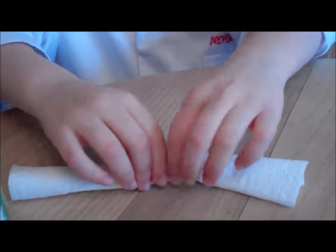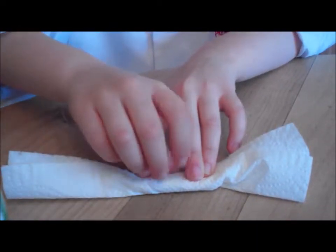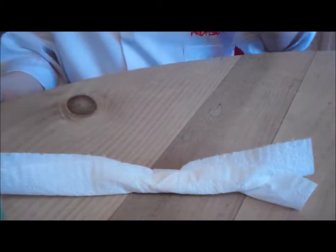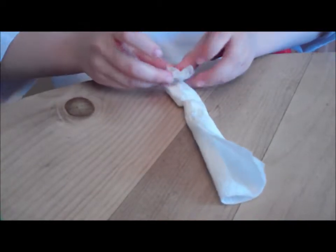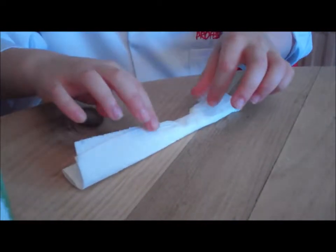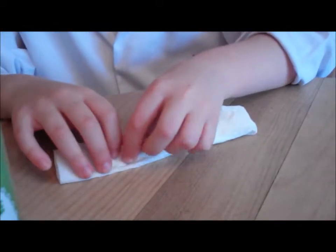It is a bit tricky so you can always ask an adult to help. Now, you tape it down so it doesn't roll away, but make sure you leave one side open while you do this. You tape the end up by folding it over and then sticking it down. Remember, if you feel you need more than one bit of tape, you can always remove it or put another bit over.